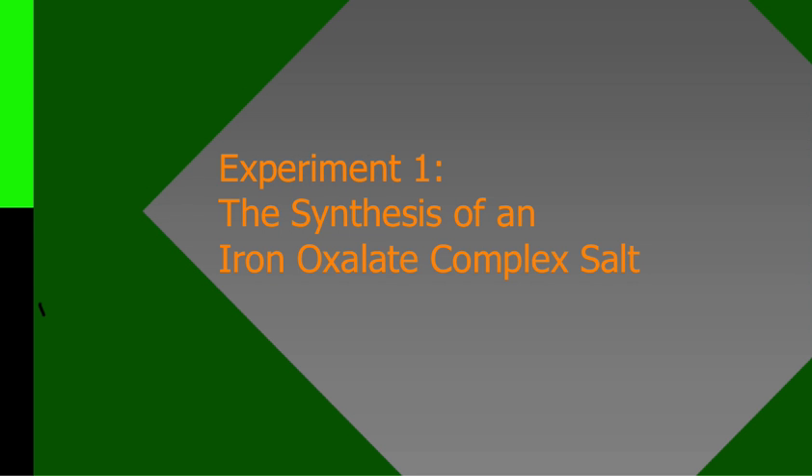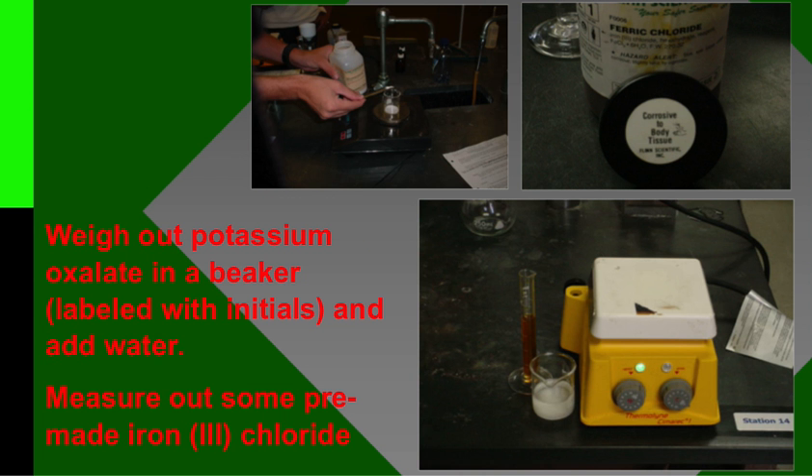We talked a little bit about the point of this lab. The point of the lab is to determine the empirical formula of an iron oxalato salt. In experiment one, which is what you're going to be doing very soon, you have to actually make the salt.